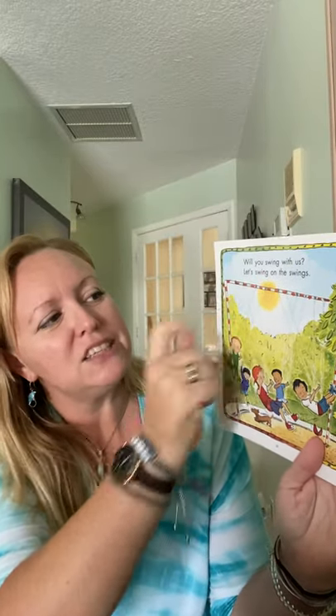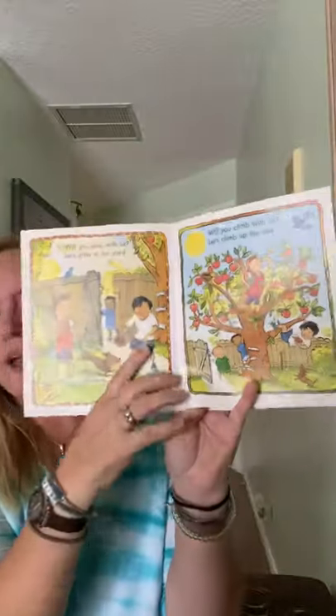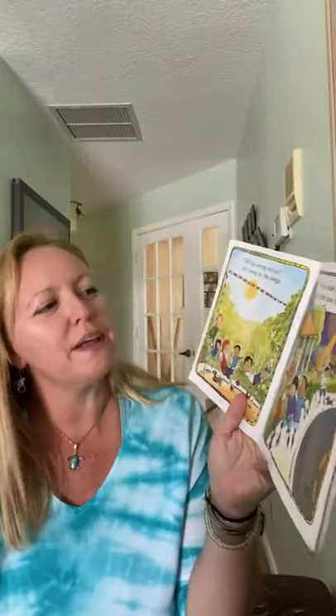We've got the kids on the swings — very cool. 'Will you swing with us? Let's swing on the swings.' Something I notice is that there are more and more kids coming into each picture. Here we have three kids, then we added another little boy and he's looking kind of shy, and now they're adding some more kids. I like how more and more kids are coming to play.